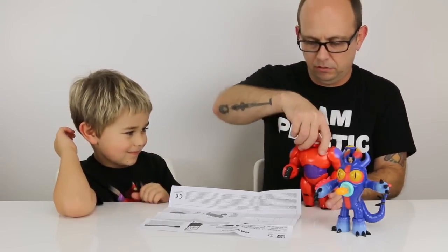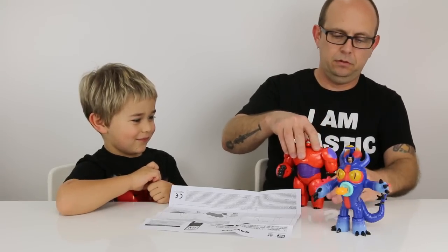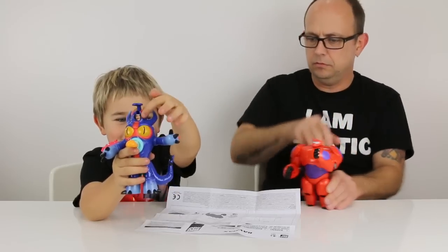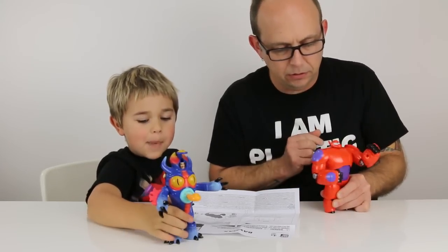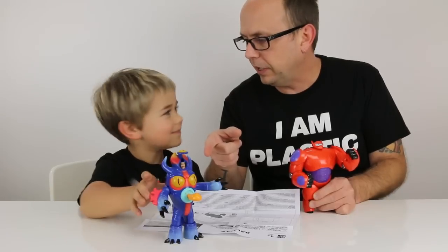I think it's more like that. So you should try it with the missile. Pull back and release. This action's okay. Fred for the win.